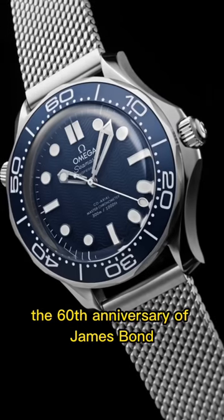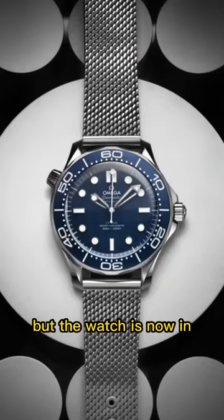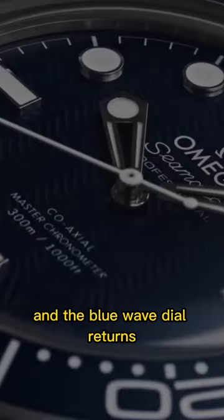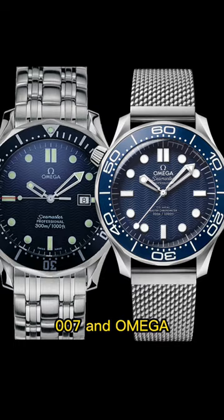Omega just launched the 60th anniversary James Bond watch, so here are five things you need to know. The case embrace is the same design from Daniel Craig's No Time to Die, but the watch is now in stainless steel and the blue wave dial returns — a major callback to James Bond's 1995 GoldenEye when Pierce Brosnan played the character and it was the first time 007 and Omega had their partnership.